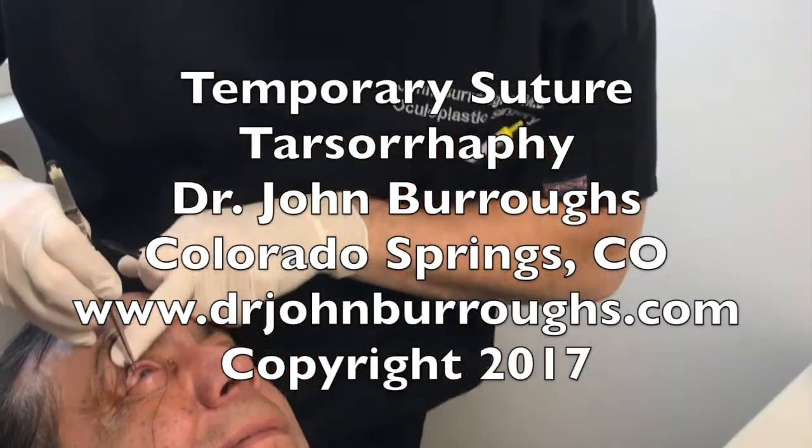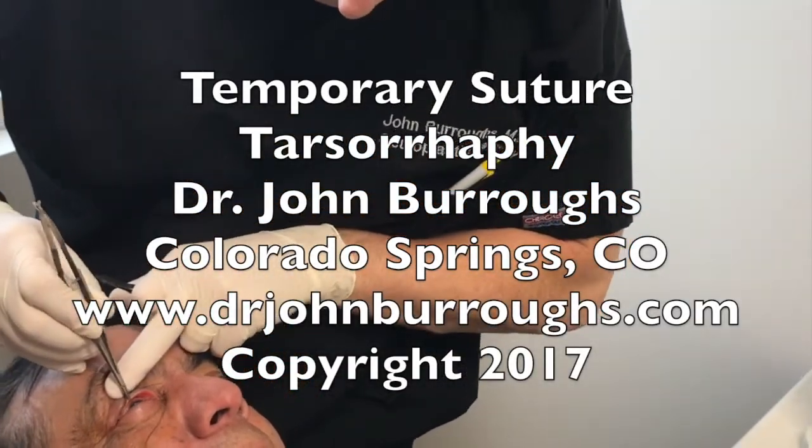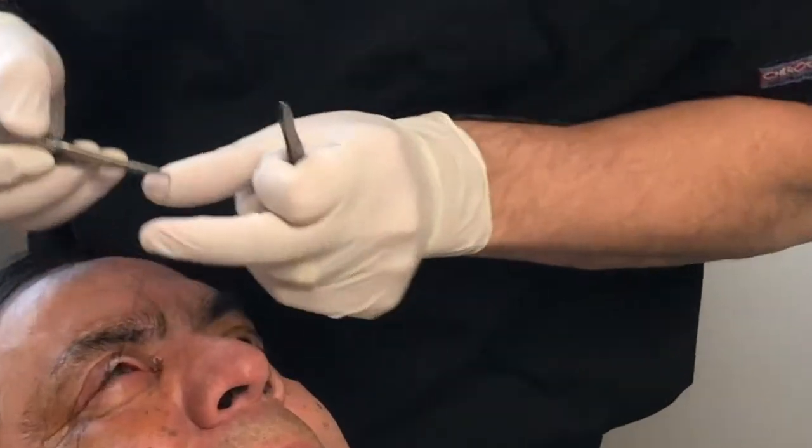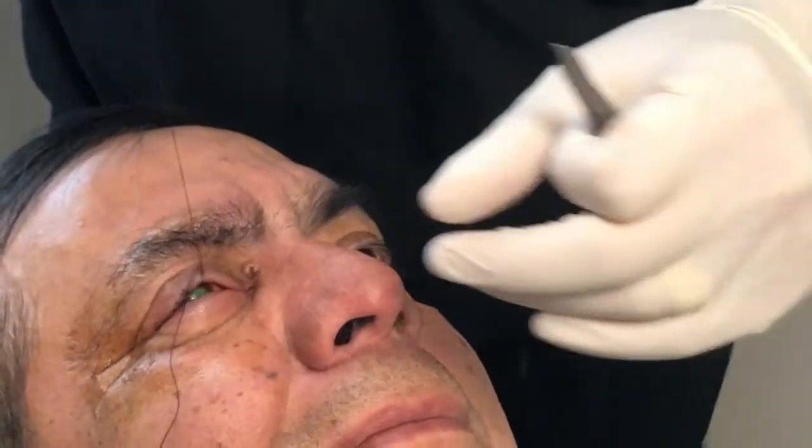This is Dr. John Burroughs of Colorado Springs, and I'm going to show my temporary suture tarsorrhaphy technique that myself and some co-authors published in Archives of Ophthalmology about 10 years ago.